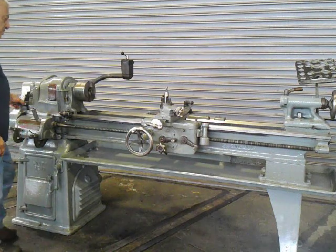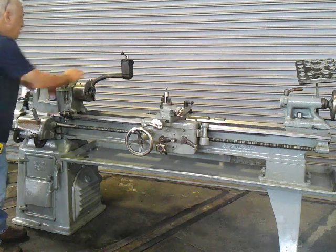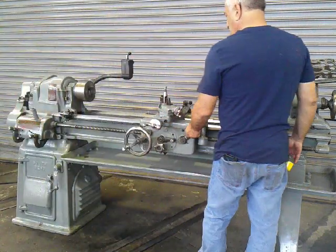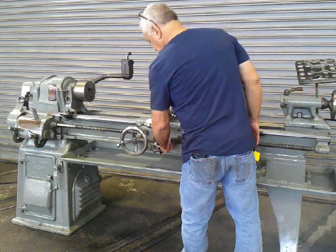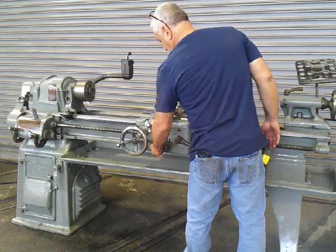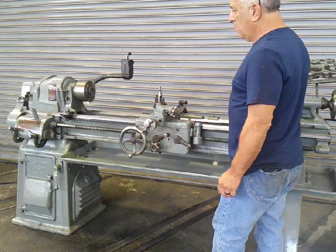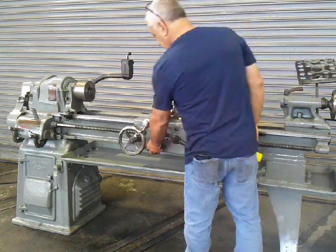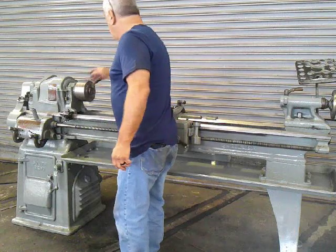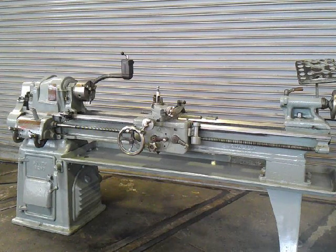Change direction. And this is our 13 inch South Bend where it can be seen under power in our Lebanon, New Jersey warehouse, and we easily can load.